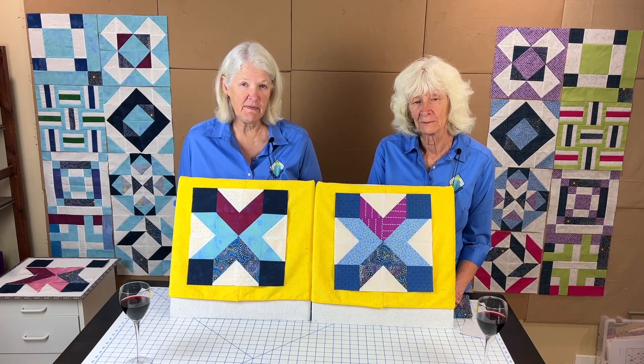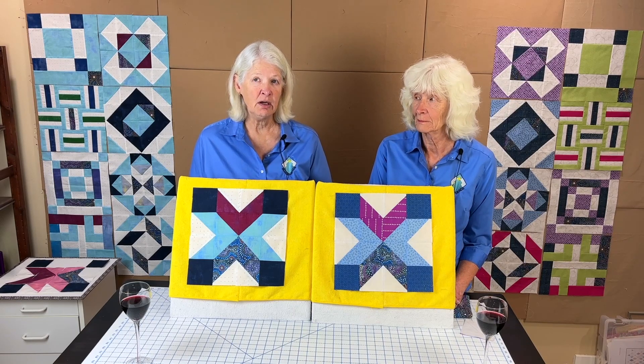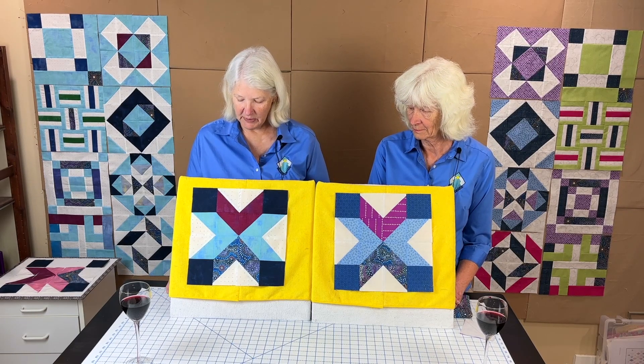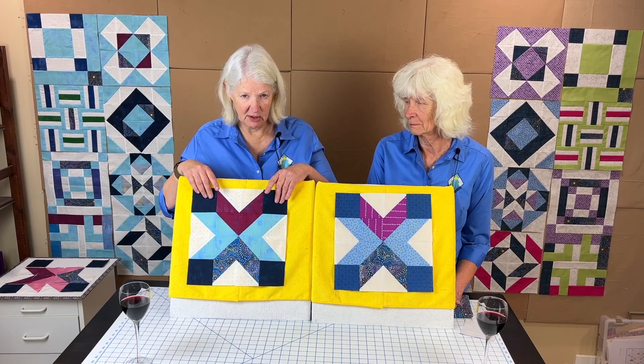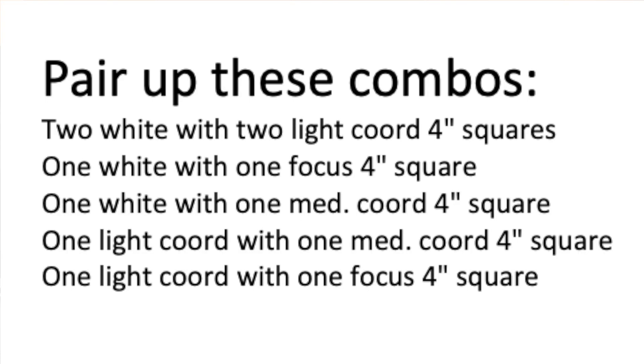We do have a video that talks about making half square triangles, so we're not going to go into detail here — it's in our list of videos and it's called 'Half Squared.' What we need you to do is pair up the fabrics. You're going to pair two whites with two light coordinating fabrics. Then pair one white with a focus fabric, another white with a medium-to-dark coordinating. Then take another light coordinating and pair it with the medium-to-dark coordinating, and then a light coordinating with the focus.